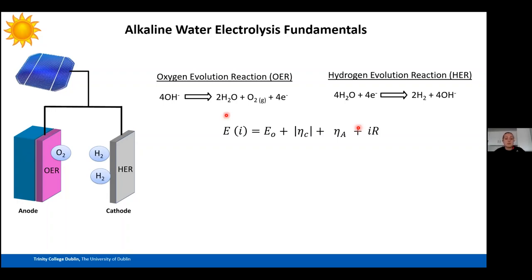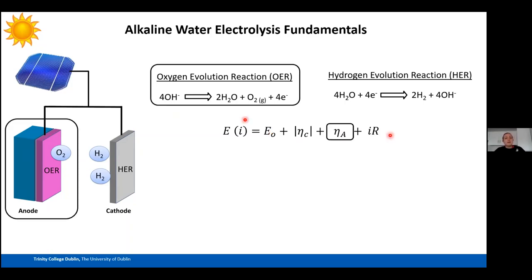The overall cell potential for water splitting is a combination of the overpotential for the HER, the overpotential for the OER, plus the thermodynamic potential of 1.23 V vs. RHE, plus any ohmic losses such as electrolyte resistance. The oxygen evolution reaction is the bottleneck, which is why I predominantly work on OER — making it more efficient means more efficient overall water electrolysis and cheaper hydrogen production.